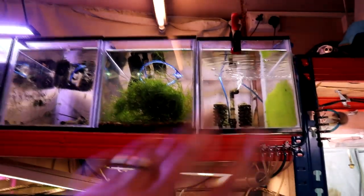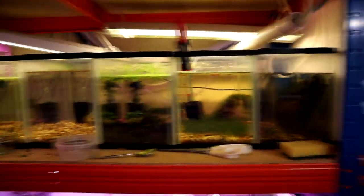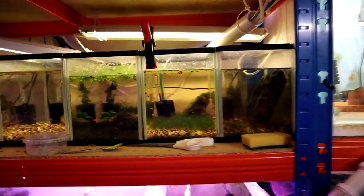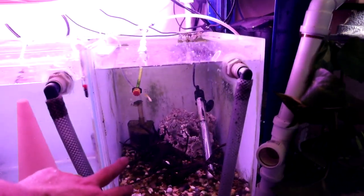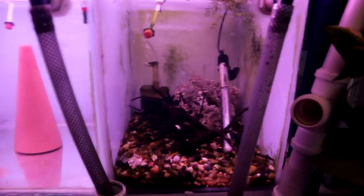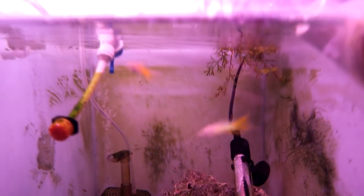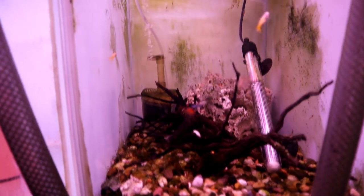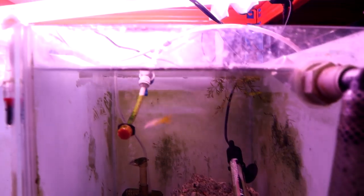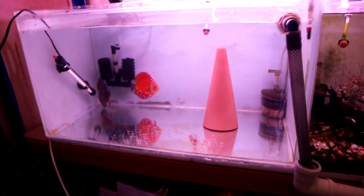Kind of all empty on the top row - just some more shrimp and bristlenoses just to keep the filters ticking over. Then my snail farm down here, which I don't really need anymore given that I don't have any puffers at the moment. And I've got my guppies down here - I've got rid of a load of guppies recently, so these are just a few left over, some fry from one of the tanks that were growing out. Some really nice colors, these yellow ones especially.